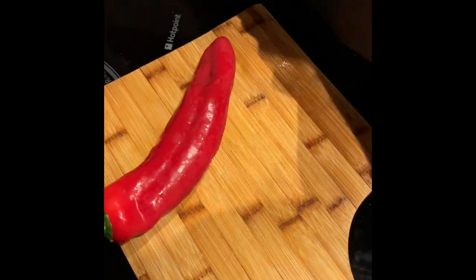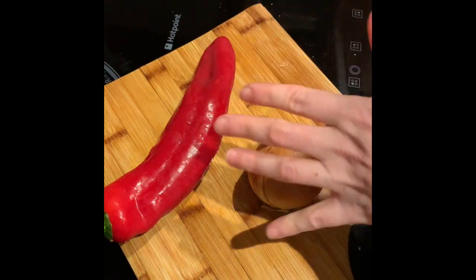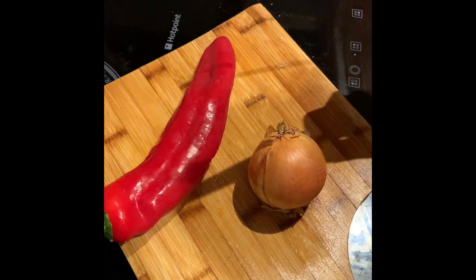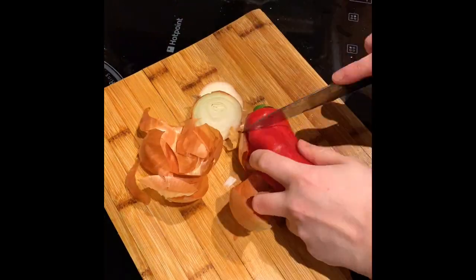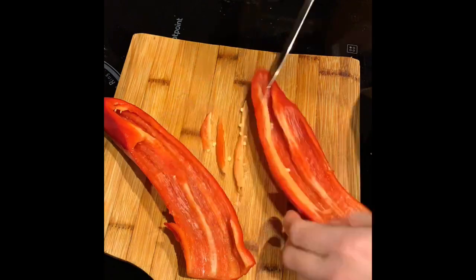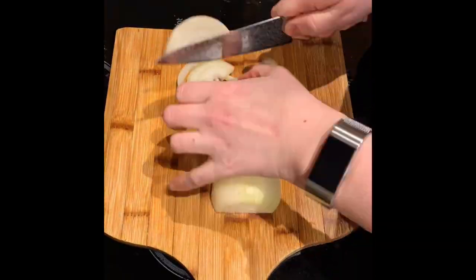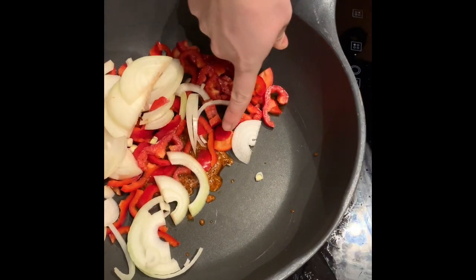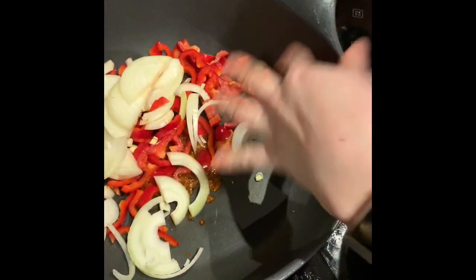Next is the veg — red pepper and onion. Make sure that you either wash your chopping board or flip it over; we don't want to be cutting on raw chicken. Basically I'm just going to slice these up finely. Put it in the dish on top of the tablespoon of oil and spice mix, and heat that up on a medium heat to soften the veggies.